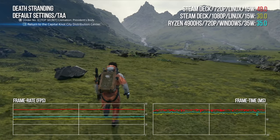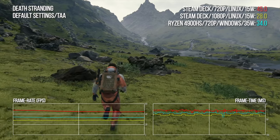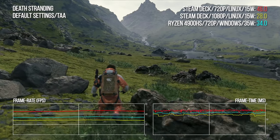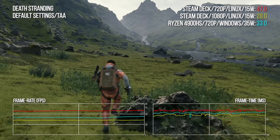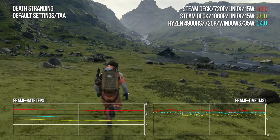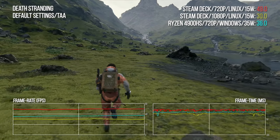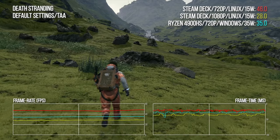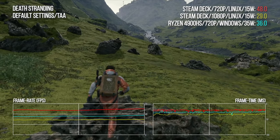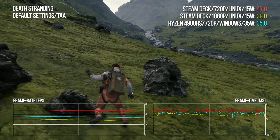Going back to Death Stranding with Proton in effect, the Van Gogh processor outperforms the Ryzen 4900HS by 61.5%. In fact, amusingly, Steam Deck at 1080p has 83% of the older Ryzen chip's performance at 720p, which is kind of nuts. This Ryzen is a couple of years old now, but still, this is a huge, huge improvement. You can only wonder what the new range of Ryzen 6000 notebook GPUs will deliver if they have the RDNA graphics tech paired with much higher power budgets.